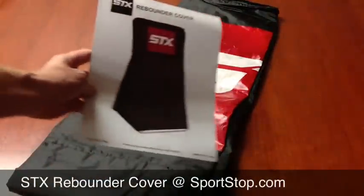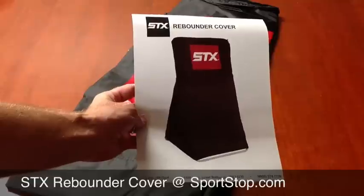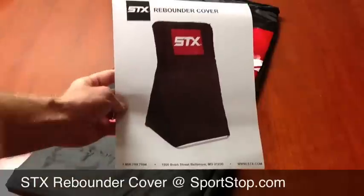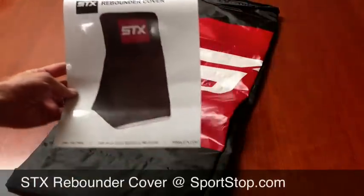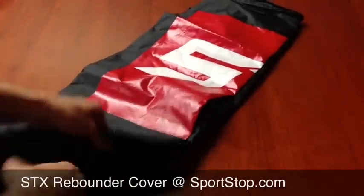Here's a picture of what it looks like when it's on any rebounder — the big rebounders, the 3x4 — STX, Brine, Maverick, whatever.